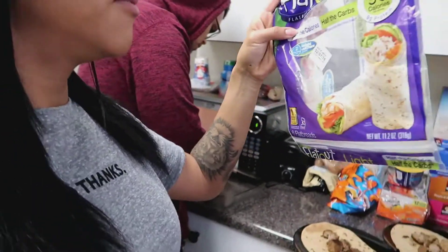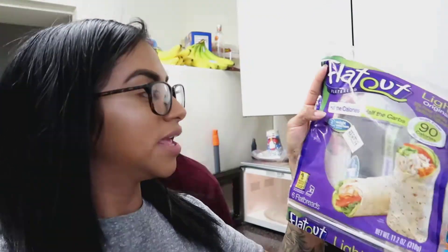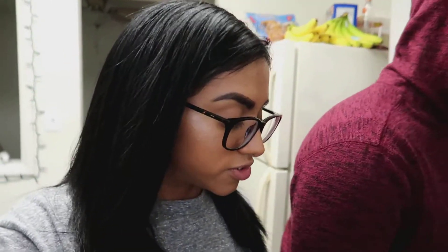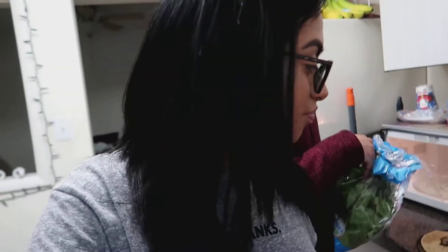What I'm eating right now is going to be a little turkey taco — and obviously it's empty right now. We're gonna be using the Flat Out Light Original Flatbread. It's half the calories, half the carbs, only 90 calories, and it's high in fiber, so that's perfect. It has nine grams of protein. On top of that I'm going to be eating ground turkey — lean ground turkey. She made ground turkey burgers and they're really good.